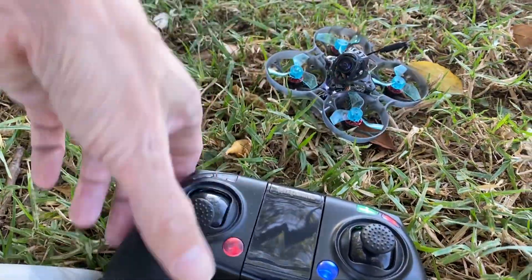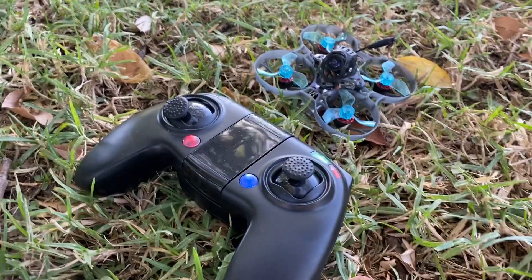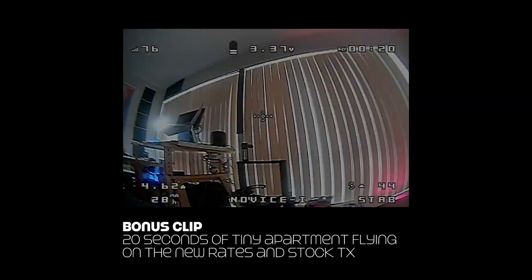That's a pretty successful test actually. Turning the super rate down to just 0.5 made it quite flyable with the stock transmitter, and I think you could get a little bit further with it than I initially thought. Good experiment.